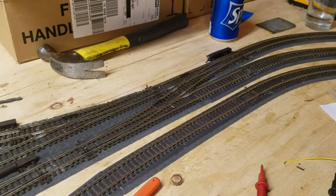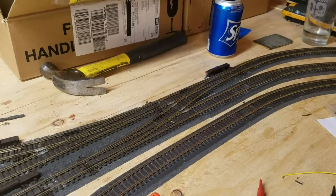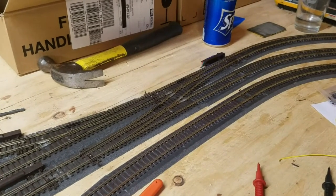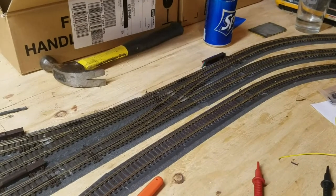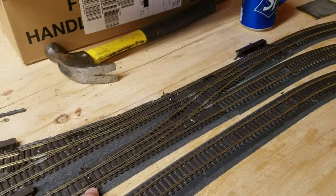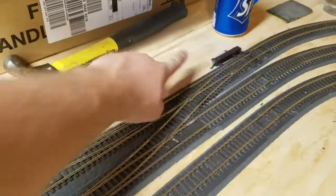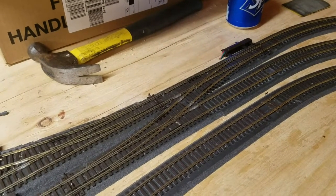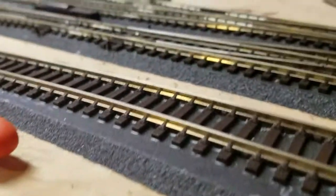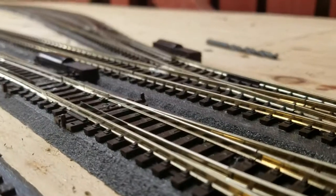I've now got all the points hooked up. I mentioned in the last video the dual point action — where two different points move at the same time. I had one at the north end of the station last time, and I've got another one here now as well. This is a Seep PM1 point motor — that's the bulk of what I'm using on the layout — and I've also got this surface-mounted Peco PL11. There were a few places where I had to use the surface-mounted ones because of the positions of the supports on the baseboards. These aren't too bad at track level; they sit quite a ways down so I'm actually quite happy with how they look — they don't protrude all that much.